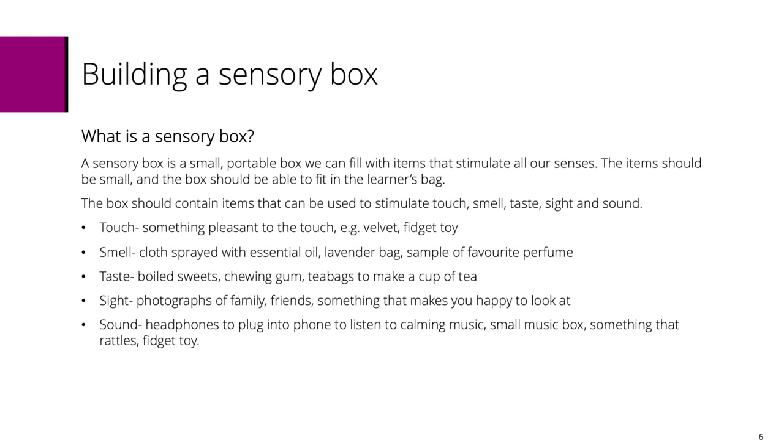You might have seen those tiny music boxes where you wind them up and they play a tune. Or maybe something that rattles, or a fidget toy. We can adapt our sensory box to match our needs, interests, or personalities, and we've made our own sensory boxes to go through with you today.